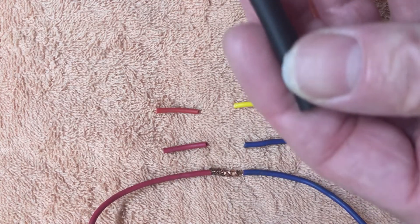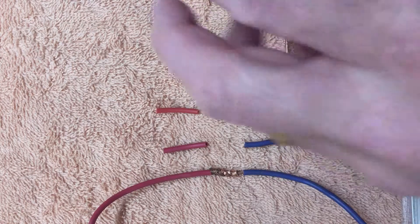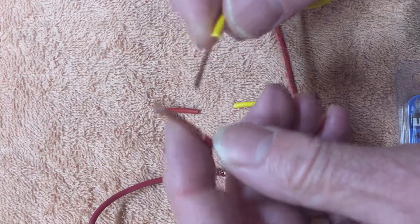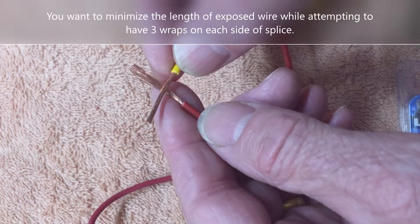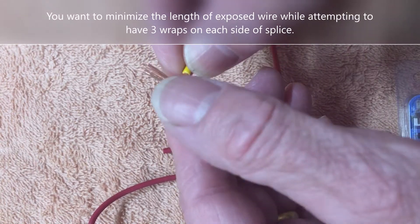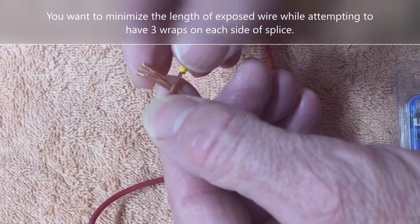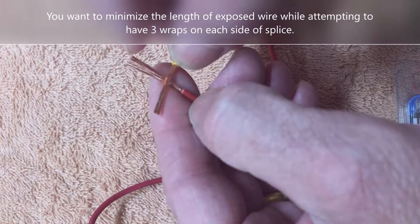Strip back about an inch of the wire. Make sure you put your heat shrink tubing on first. You can bend these at a 90 degree angle or simply overlap them at about the three-quarter point. Notice there's about a quarter here and three-quarters extended, and I'm not twisting them yet. This one looks slightly twisted and this one's frayed.